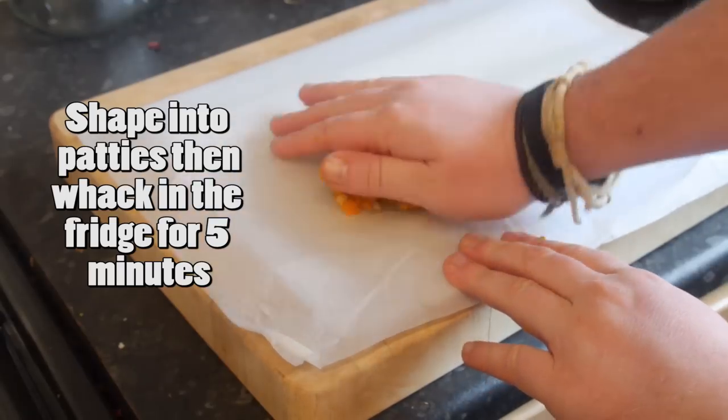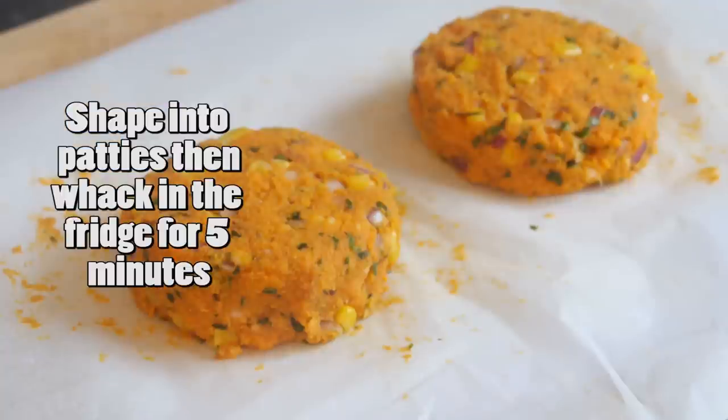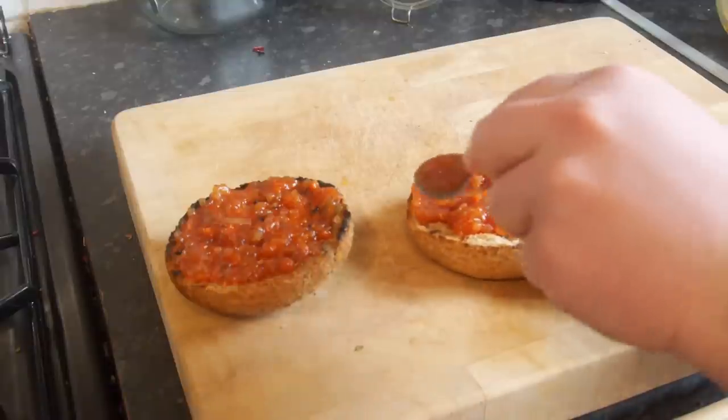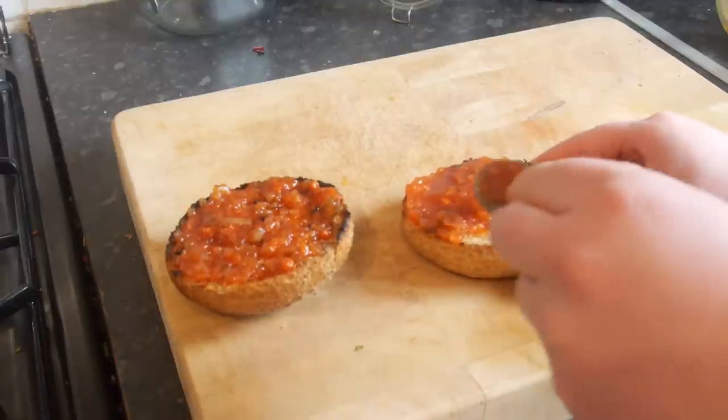Shape your cooled sweet potato mixture into patties on greaseproof paper, then put it in the fridge for 5 minutes. Meanwhile, quickly toast your burger buns in a frying pan with no oil and put them to one side. I gave them a nice spread of tomato chutney, but you can put on whatever you like.